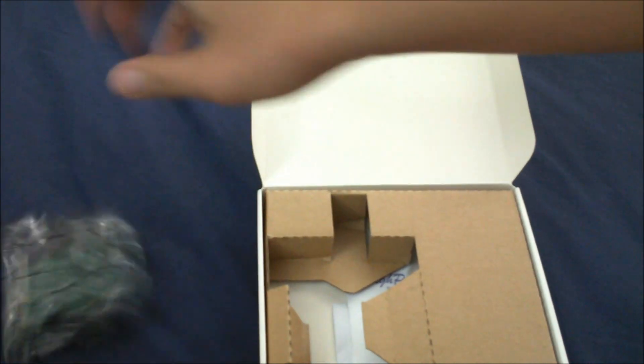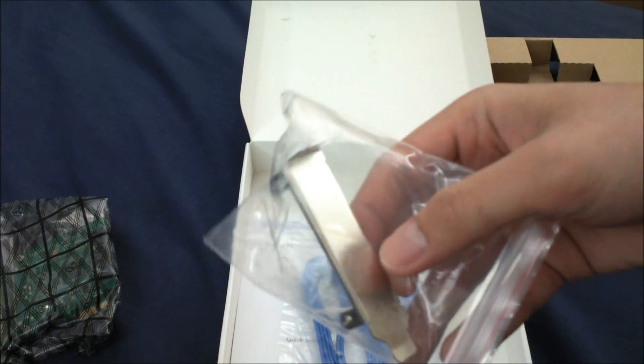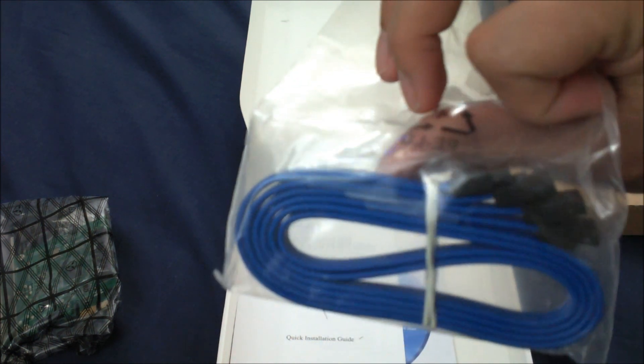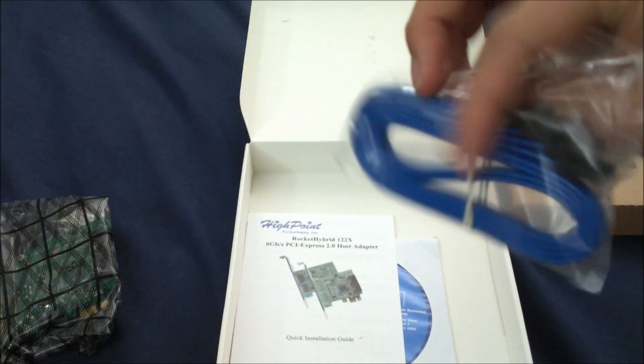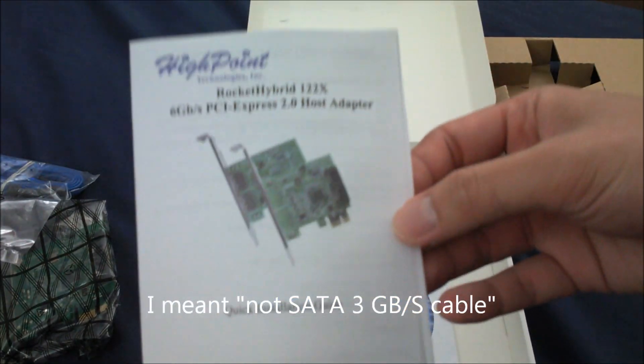This is the card, and this is probably just a low-profile bracket. It comes with a SATA 6G cable — hopefully this is SATA 6G and not SATA 3. And this is the manual.